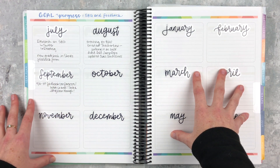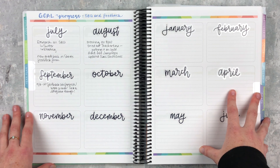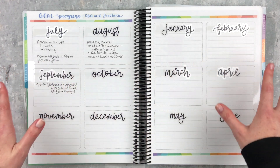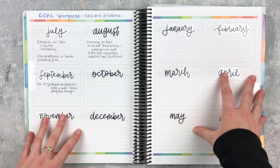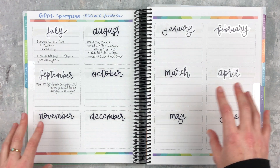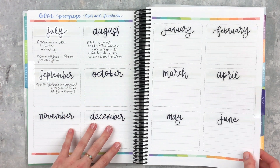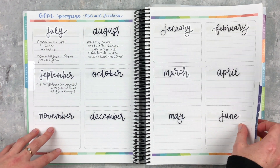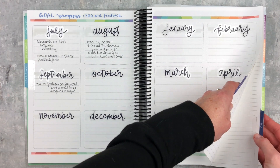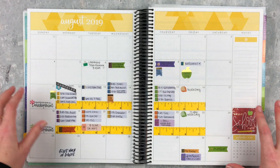My goal is to use standards-based grading at the high school level and give really specific, constructive feedback to my kids in person and through Google Classroom. I'm keeping track of my progress here — just a quick snapshot of what I'm doing each month. Coming up next are the graph pages I'm using for my seating charts, which I won't show because they have my kids' names, and I also have a cheat sheet of accommodations.